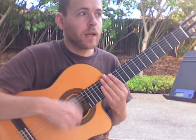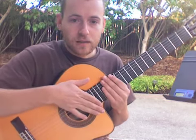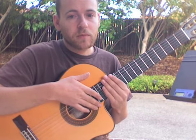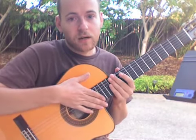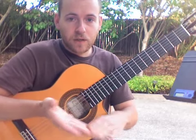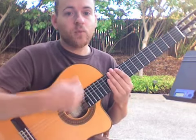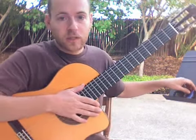Notice that the hit is on beat 3. The up right after the hit is different from the ups we've been doing before, because it's not with the nail side of the thumb. It's with the fleshy side of the fingers, because the hand is already there making the hit. Right after that, you just pull up with the fleshy side of the fingers. 1, 2, 3 and 4 and... That's how it goes.